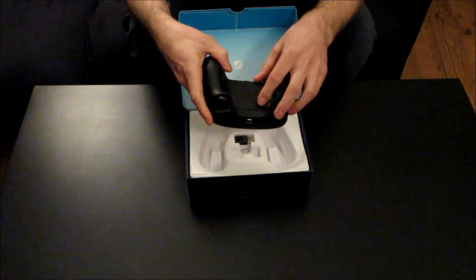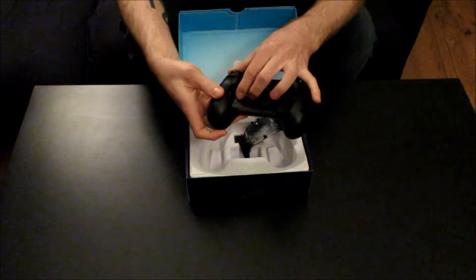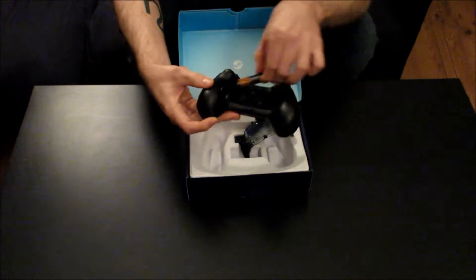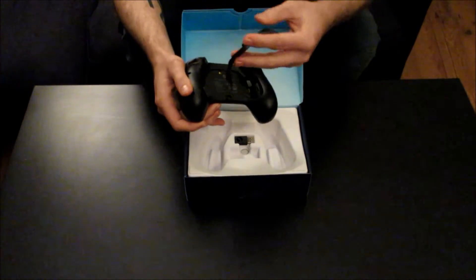I've put the batteries in because I've been using it, but the way the batteries go in is really cool. There are these wee clips where you do that and the battery fires out. You put it back in and squeeze it back in, which I think is a really cool feature.